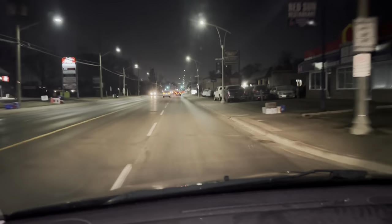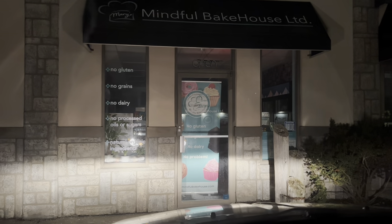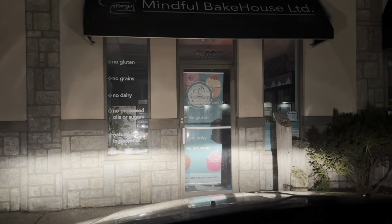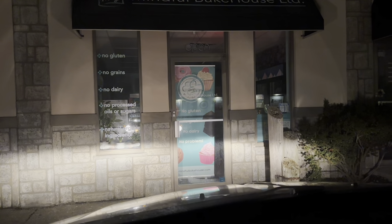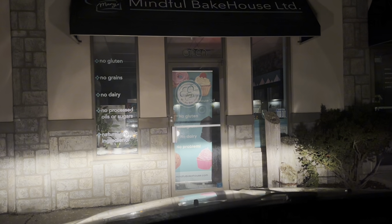We're on our way in this morning. Here we are, three hours earlier than I would normally get here, but it's Poonchki day. We've got a lot to get done — we've got two rises to get in and everything all set up before we open, so I'm here early. Let's go.